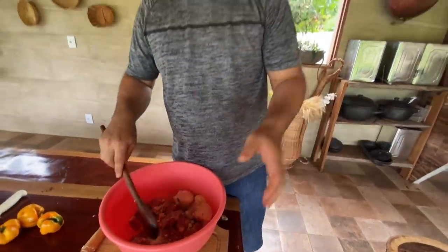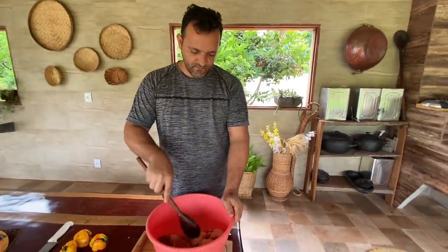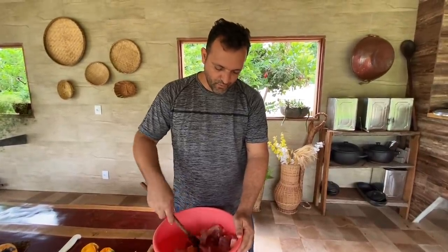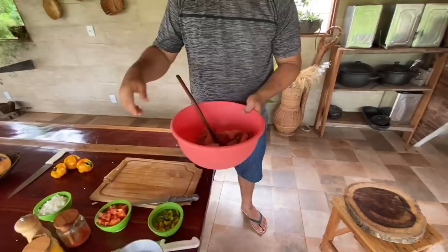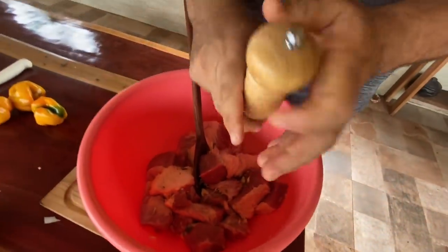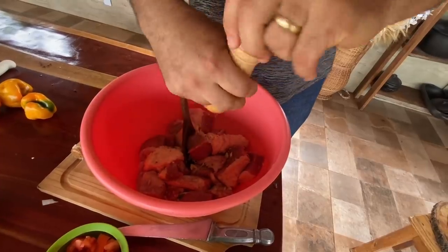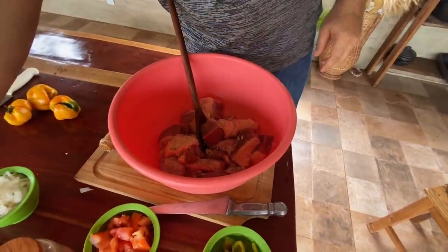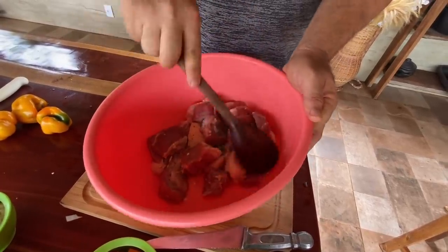O óleo de cozinha ou a banha de porco que vocês forem colocar ali na panela é bem pouquinho, tá? Porque a carne aqui já é muito gorda. Então se você colocar gordura de porco ou óleo de soja em excesso, não vai ficar muito gostoso. Está vendo que está tudo temperadinho. Agora eu vou botar a pimenta do reino, porque eu sou fã de uma pimenta do reino. Quem não gosta, não coloque. Vocês viram que eu cortei a carne aos pedacinhos, médio.